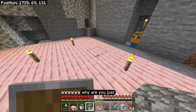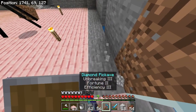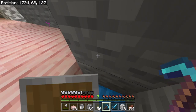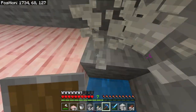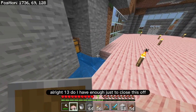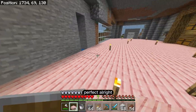Oh, this enderman — why is he just spinning in circles? He's really asking for trouble over here. Want to come in the water? Come in the water. Do I have enough just to close this off? Yeah, perfect.